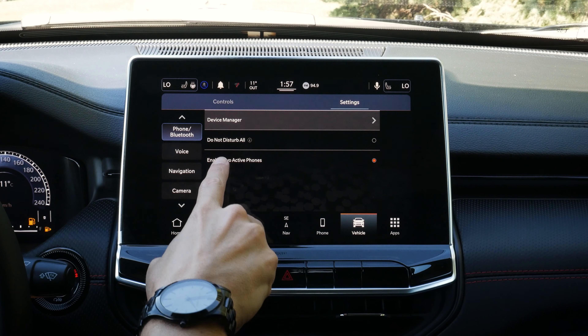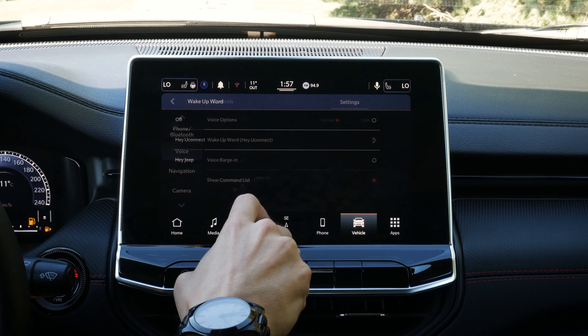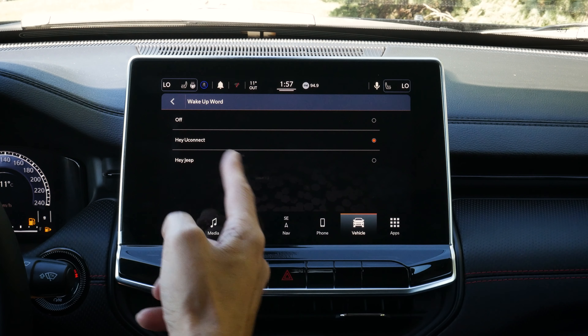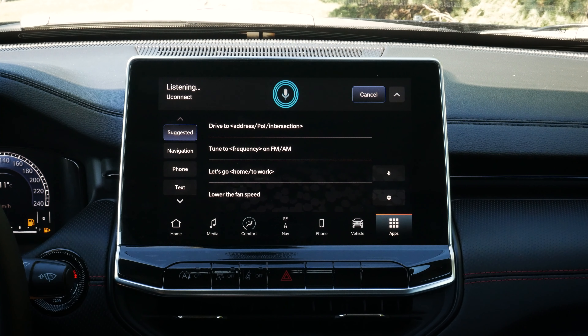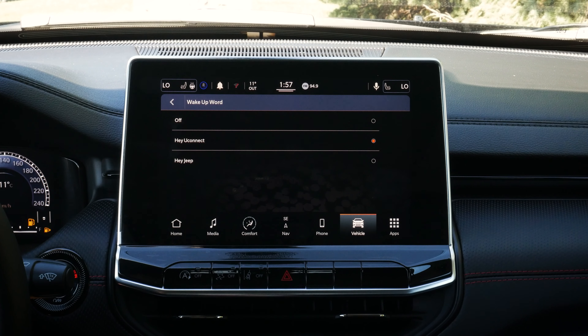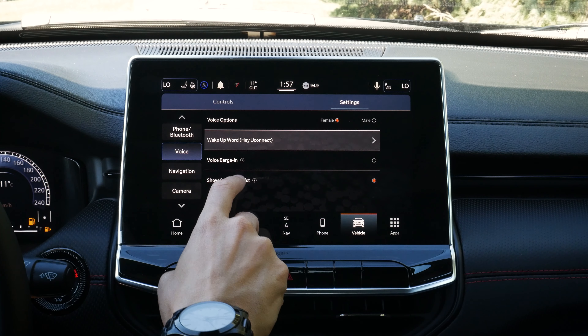We can also enable a wake-up word — for example, 'Hey Uconnect, tune to 94.9 FM' — and it changes stations for us very simply. We've got a barge option and a command list, which is an interesting one. When you first get the Jeep, it's probably a good idea to keep that enabled for a bit until you realize what all the different settings and options are.